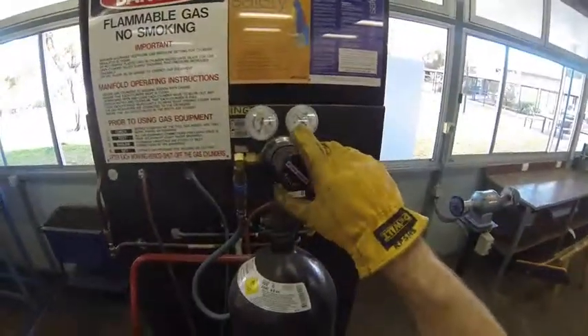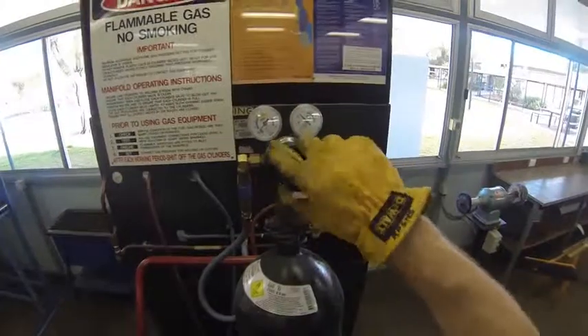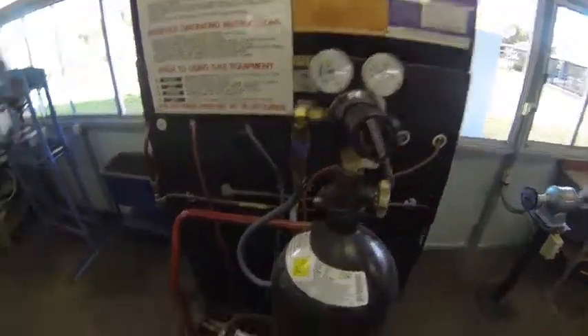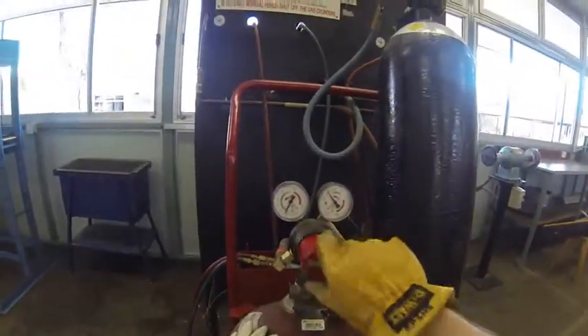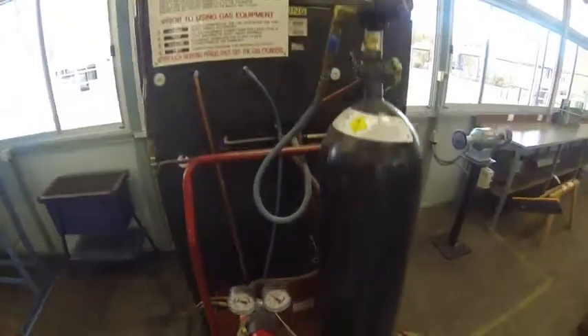Next thing I'm going to do is wind the regulator in until it's at a level that will cut. We're going to put it on a cut level of about 250 kilopascals in the blue zone. On the acetylene then we're going to wind that in until we're at about 70. That'll do us like that.